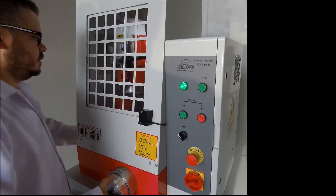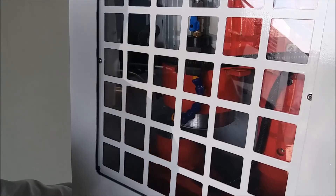Slowly turn the hand wheel until the stone touches the sample. When the stone touches the sample, move the moving arm back and forth and make the sample move under the stone.